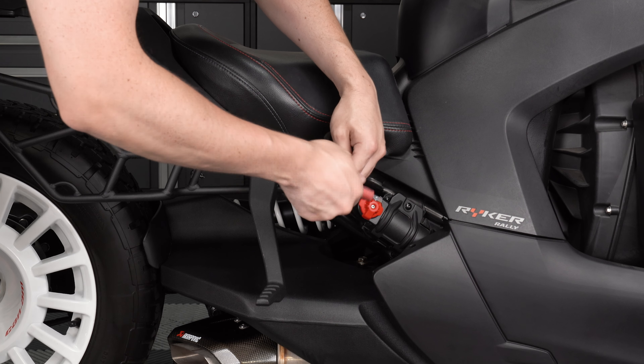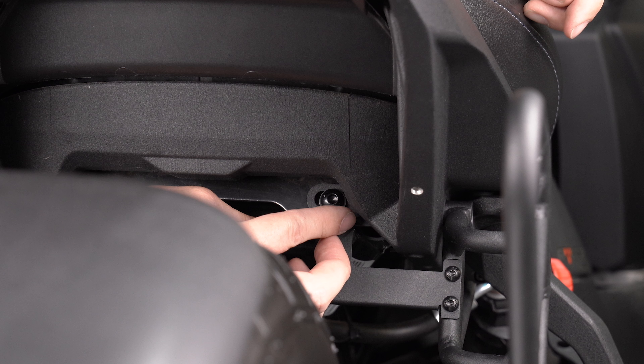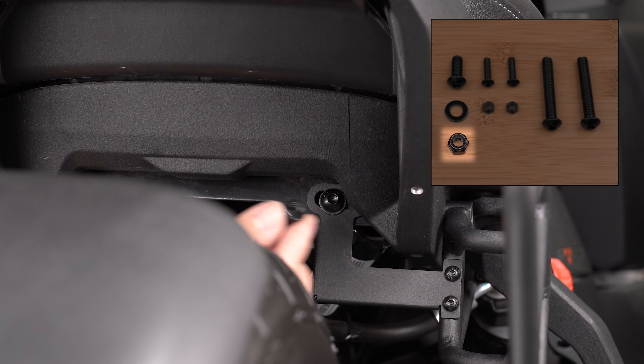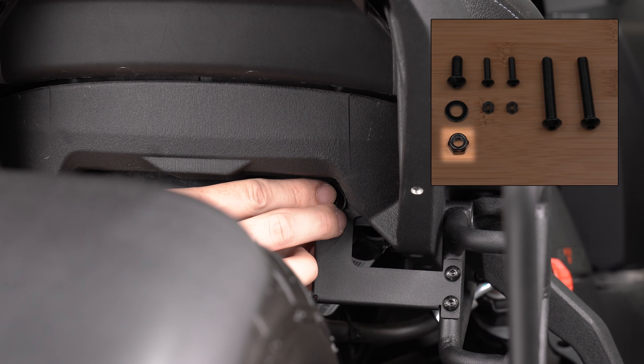Reinstall your factory trim panel if equipped. Grab the remaining screw, add a washer, and insert it through both the support arm and the round cutout underneath the seat. Top it off with the included nylon lock nut, then snug down your hardware with a 13mm wrench and a 5mm Allen wrench. Reinstall your factory trim panel if equipped.